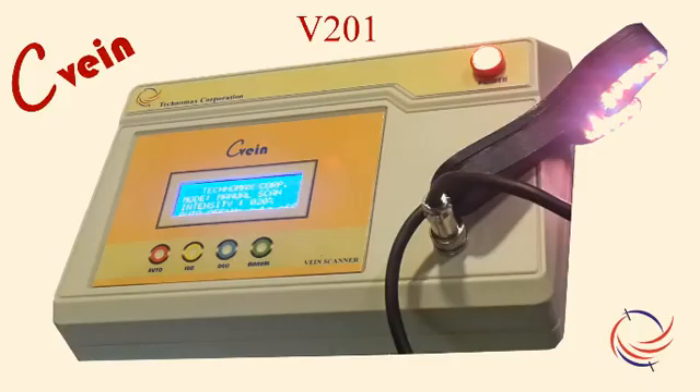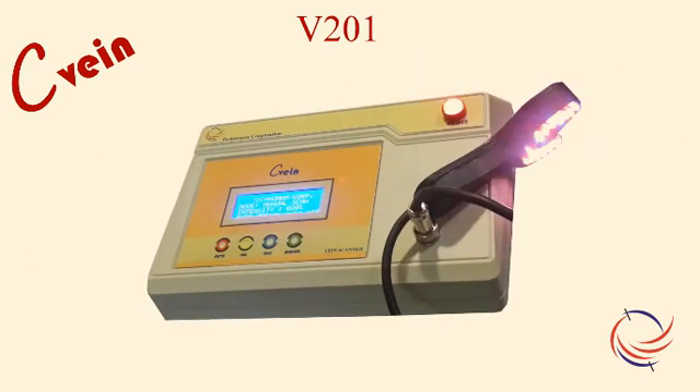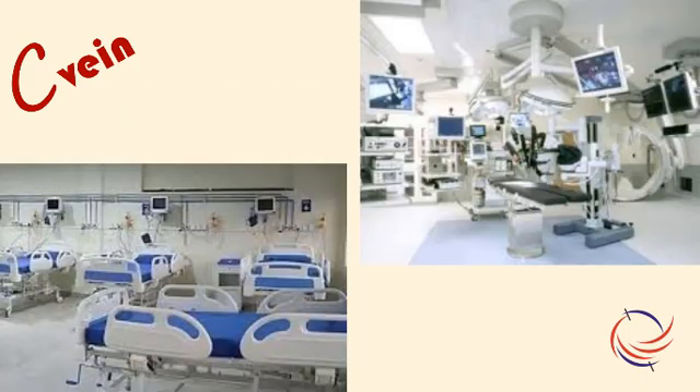The most powerful device in the series is V-201. It is a tabletop device with a powerful handpiece to locate a vein, especially in patients undergoing chemotherapy, sclerotherapy, or dialysis, where we would need to find a new vein repeatedly every few days. It is ideal for hospital setups, especially for ICUs and OTs.